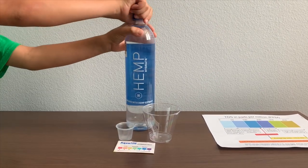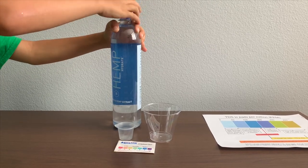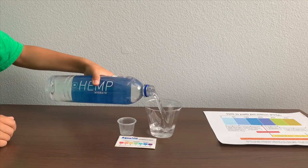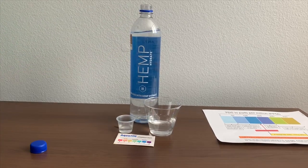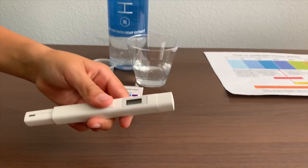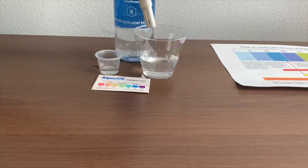Let's test the pH and TDS levels. First, let's test the TDS level. If you want to buy this TDS tester, check the link down below. Turn on the TDS tester, make sure it says zero, and put it in.